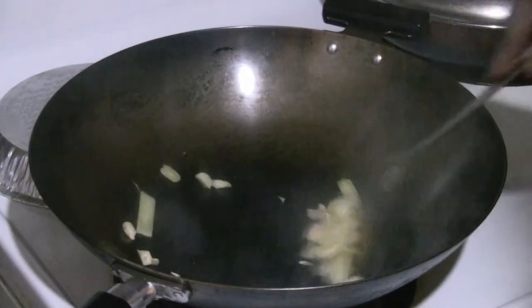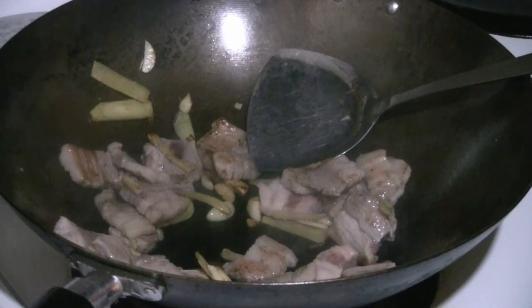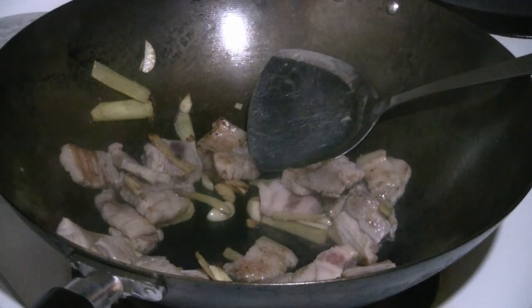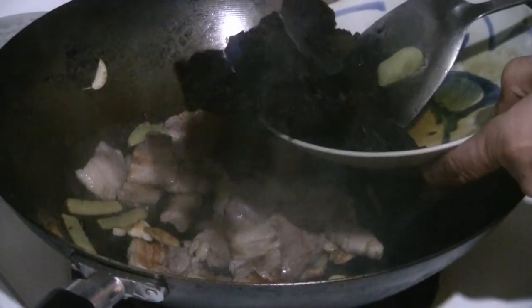Stir fry the ginger and garlic for about 20 seconds, then push them to one side. Add about five to six ounces of pork belly, then add about a teaspoon of sesame oil and half a teaspoon of salt.